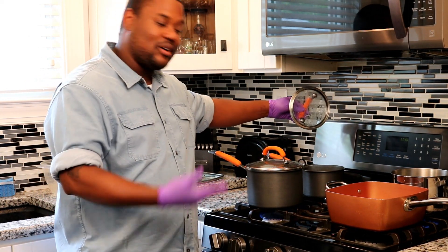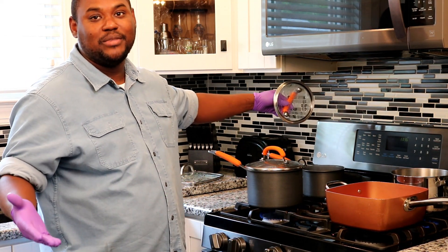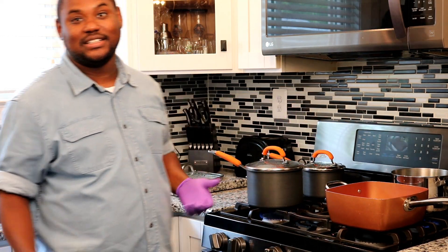Now the broccoli — quarter pot of water, and steam on medium for about 3 to 4 minutes.